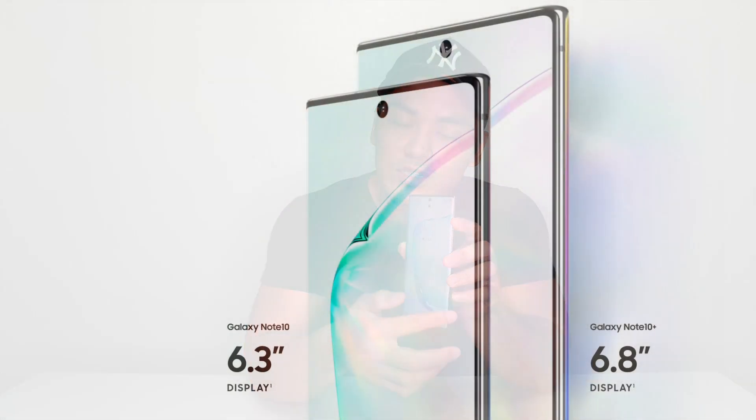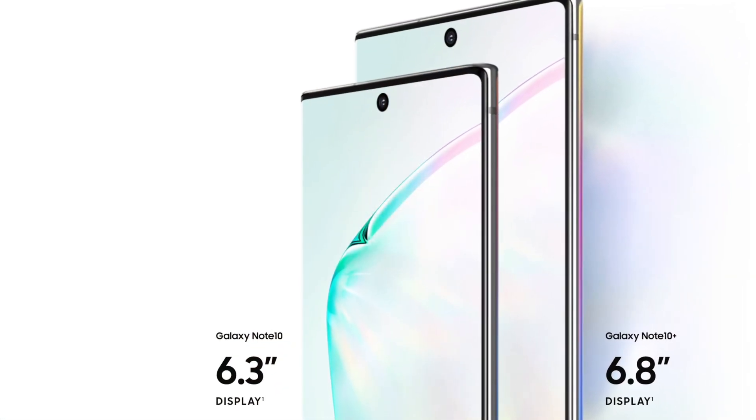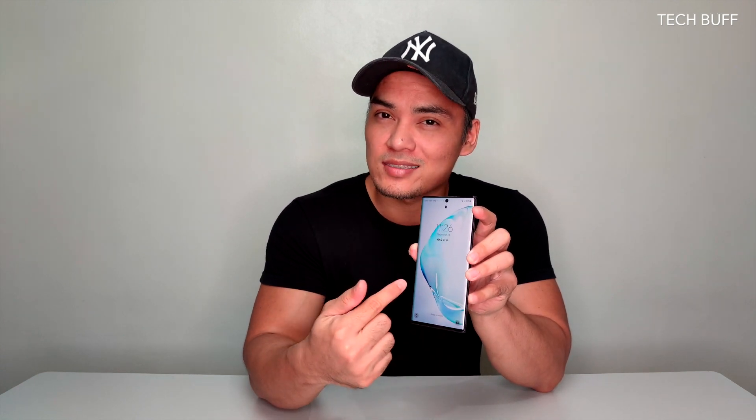As you can notice, it has a full rectangular-corners AMOLED display with a 3040 by 1440 screen resolution. Protecting the screen is Corning Gorilla Glass 6. Under the display is the ultrasonic fingerprint sensor.